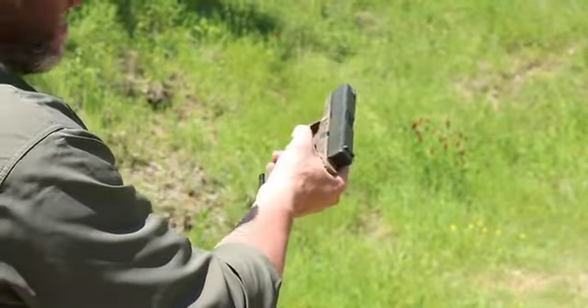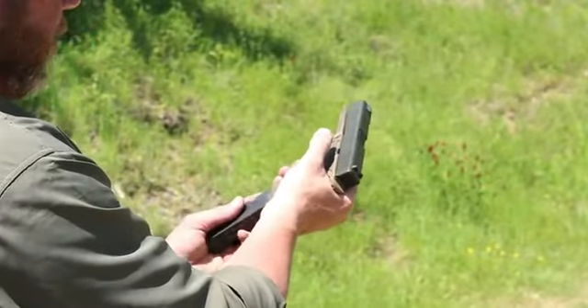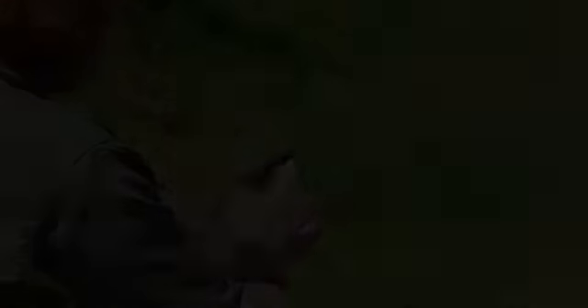Find out what it takes with your hand size — how much you have to roll it in order to get the tip of your thumb to index that magazine release properly. Practice it. Your life may depend on it.